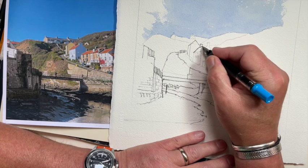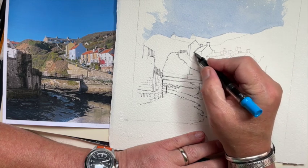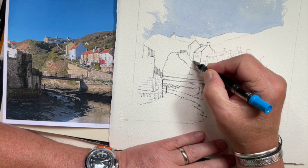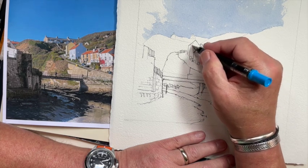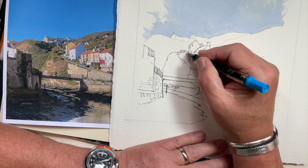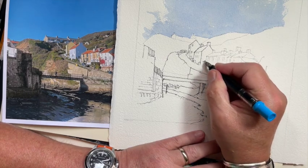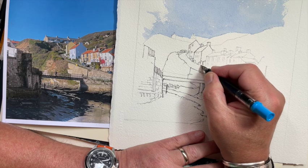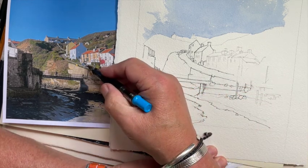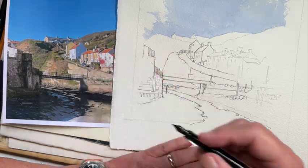I'm tightening my grip on the pen because I want these lines to be fairly accurate. There are lots of tiny details like the windows, and at this distance the windows can just be rendered in a pair of lines. I'm admitting there's a car park there, but I'm leaving that out.